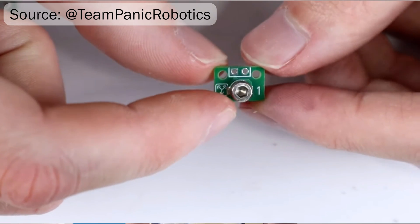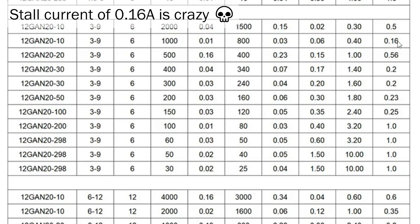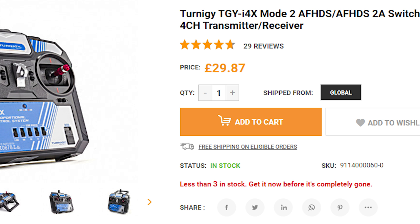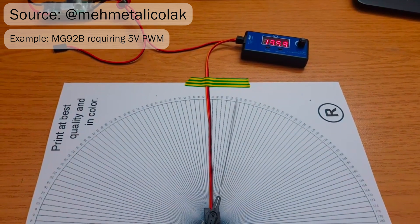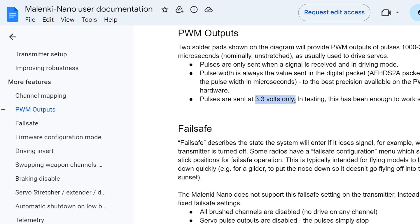Now, while I think the screw switch is a great idea, the cheap N20s are way too weak for their size, and the Malenki Nano needs a really, really expensive radio transmitter, while having pretty bad current handling capabilities for the motors, and not being able to control every servo and brushless ESC due to the signal voltage. So I ain't using that, because implementing a working, proven solution is cringe.